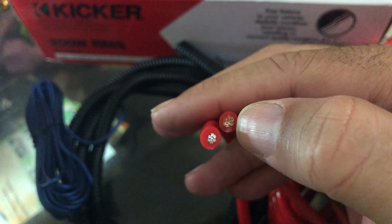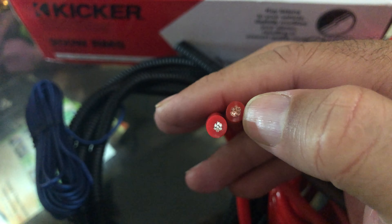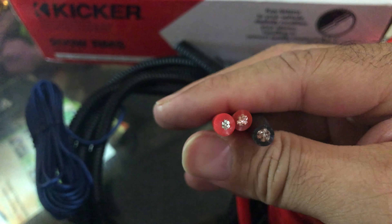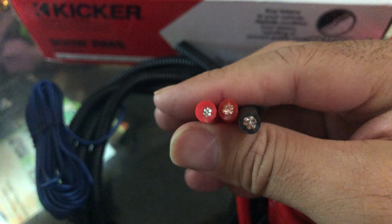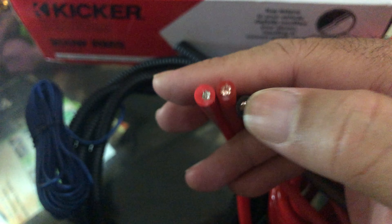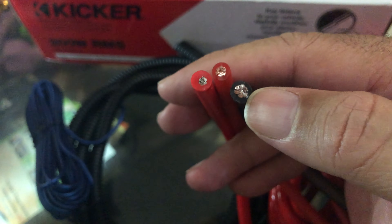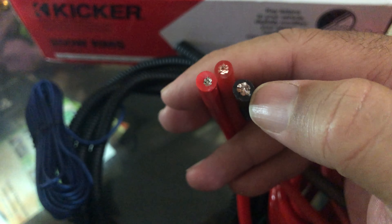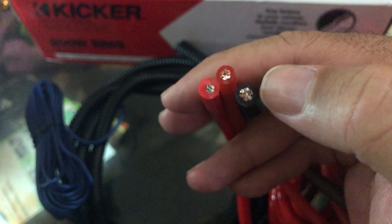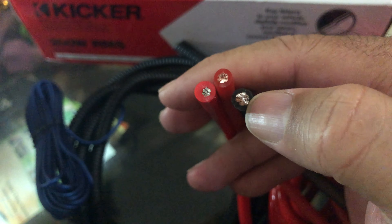Next to it, this is what I got from Crutchfield — it's a 10-gauge. You can actually see that's actually a slightly thicker internal core. And then next to it, this is some excess power cable — actual 8-gauge copper — true copper wiring I had from my home theater system.